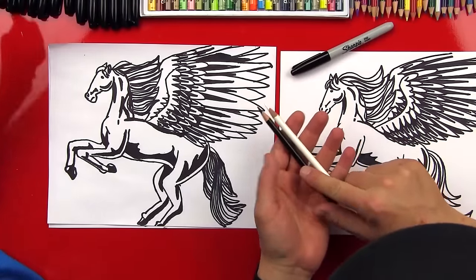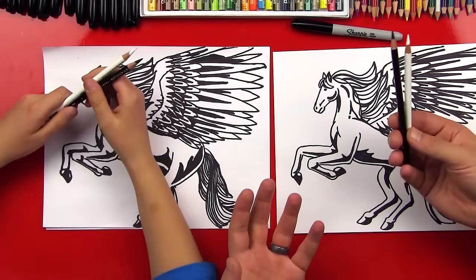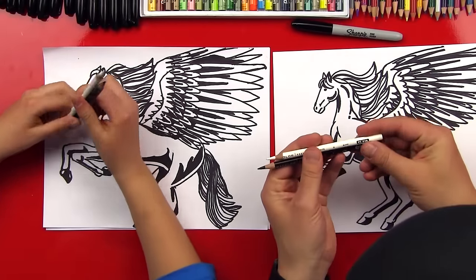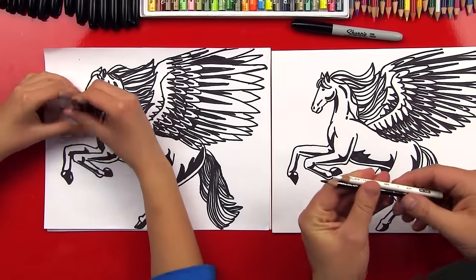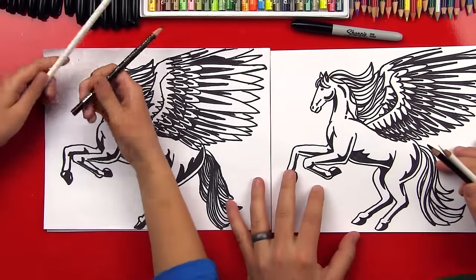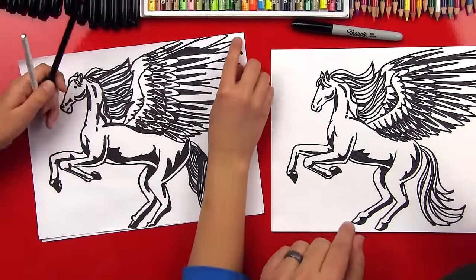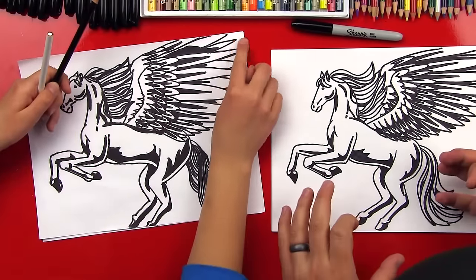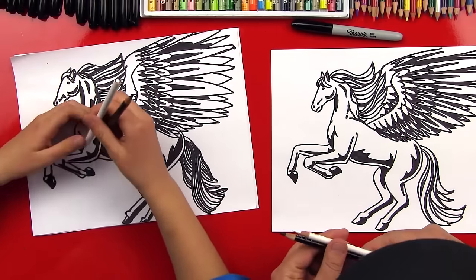You're going to need a white and a black colored pencil. You can use oil pastels or any brand of colored pencil. We are using Prismacolor pencils because we really like how they blend. We've got our Pegasus drawing, and if you haven't done this drawing yet, we'll leave all the links below to the horse drawing and the Pegasus drawing so you can watch those first and then come back to this video.